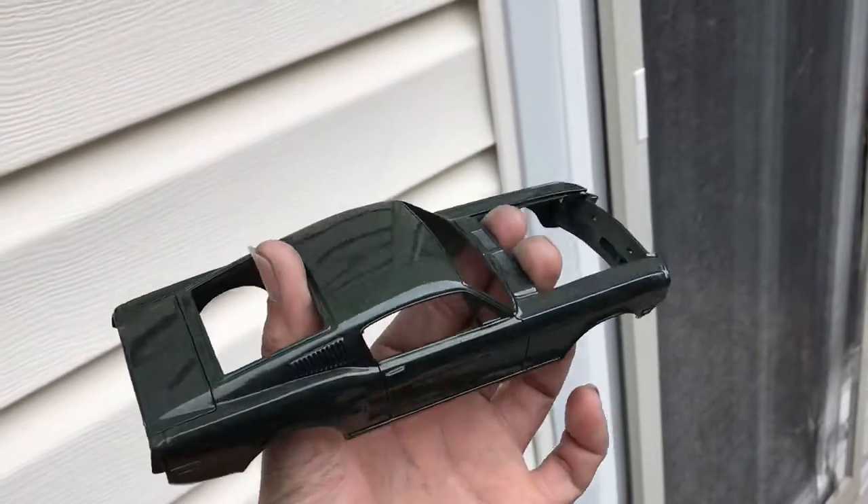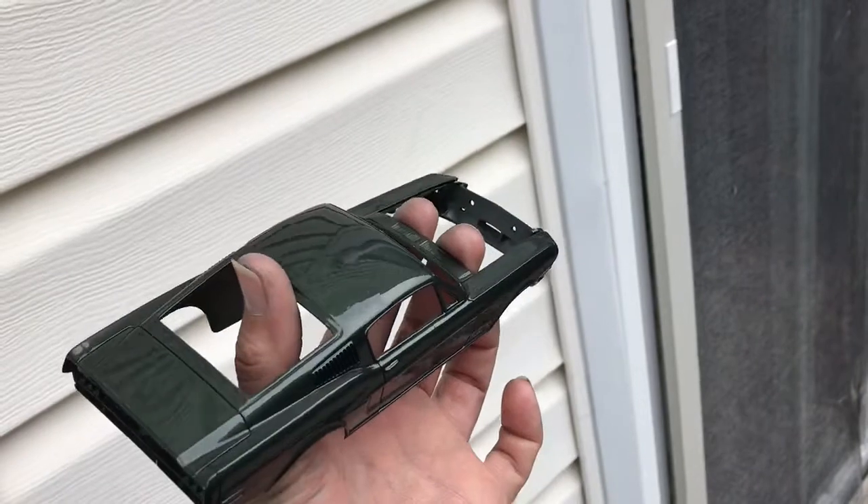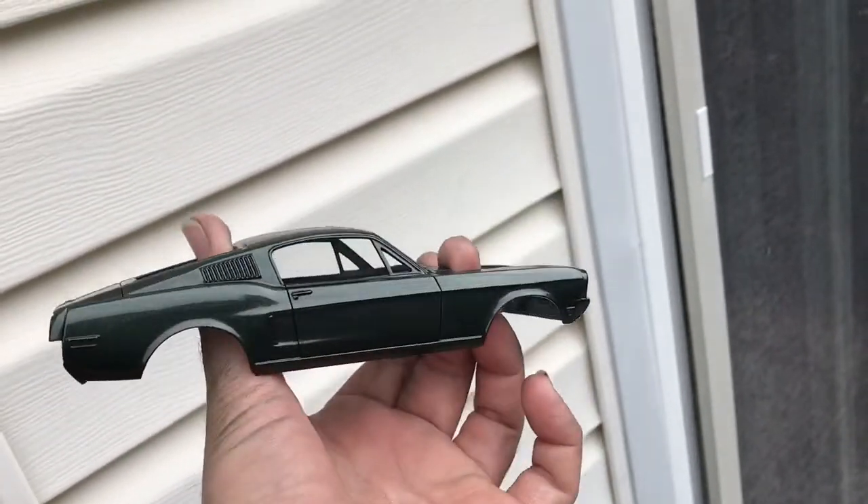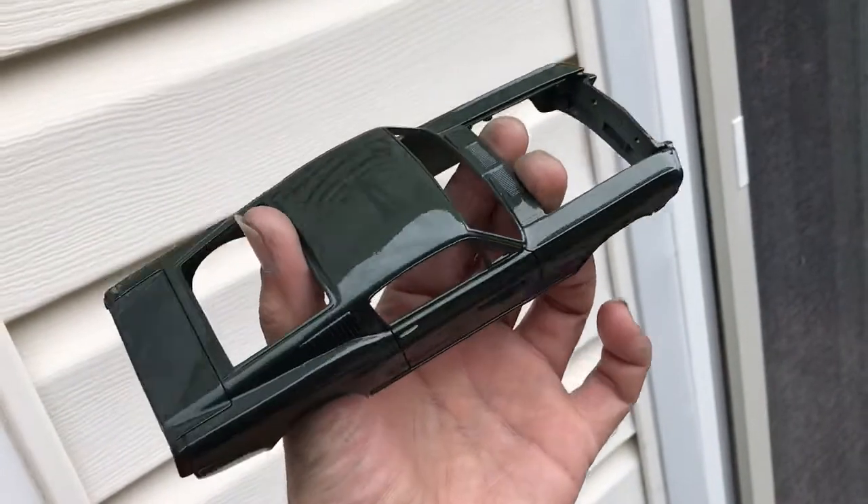Hey guys, just taking a video of the Bullitt Mustang I'm supposed to be putting together for a special project. Can't say much, like always, but you will see it sometime.